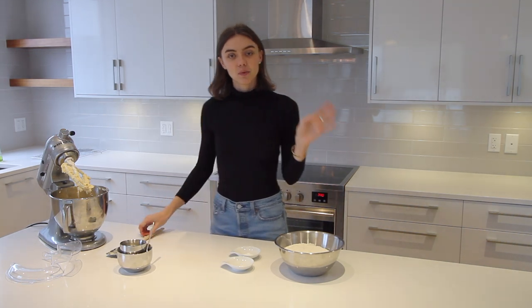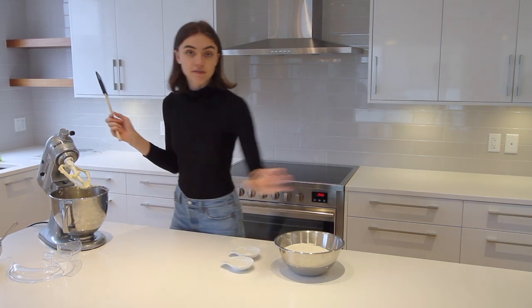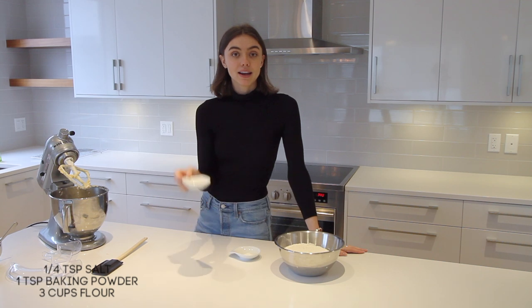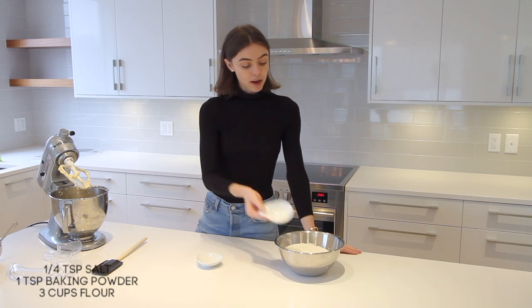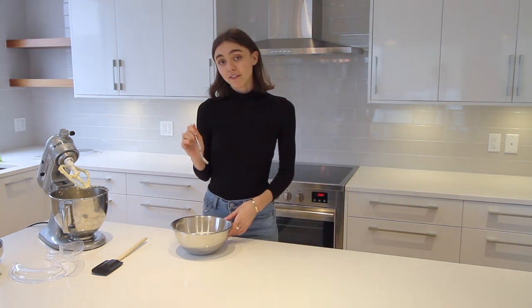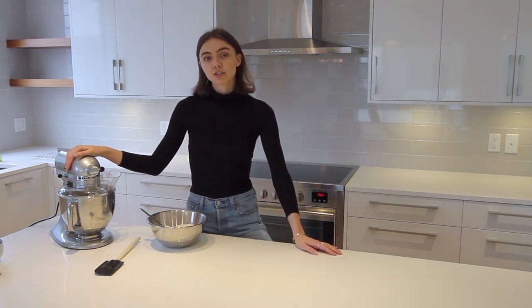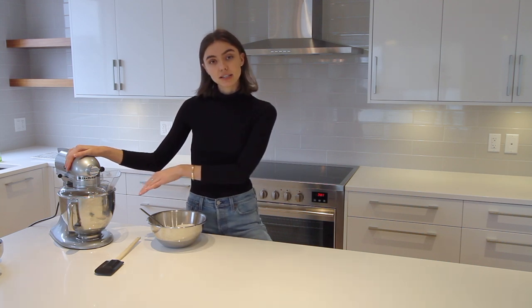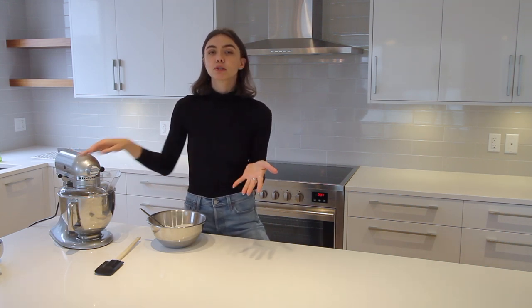Once that's all evenly combined, give it another scrape down. From here we're going to combine the quarter teaspoon of salt, the teaspoon of baking powder, and three cups of flour, giving them a quick mix so they're evenly distributed. You have to add the flour mixture gradually to the butter mixture because the moisture in the wet ingredients isn't enough to absorb all the flour at once — it needs a little more time to incorporate as it mixes.